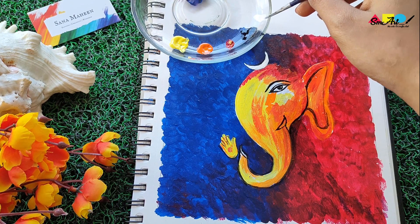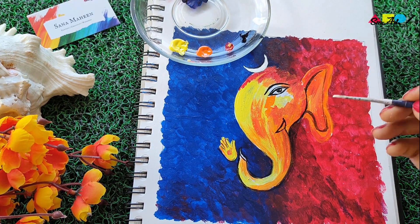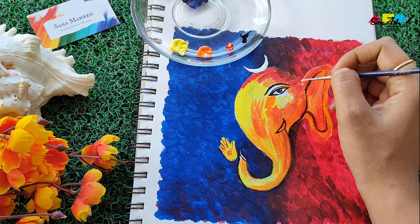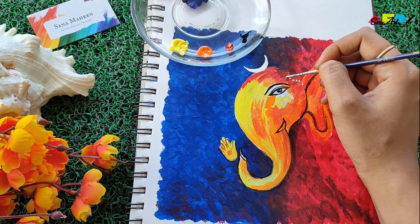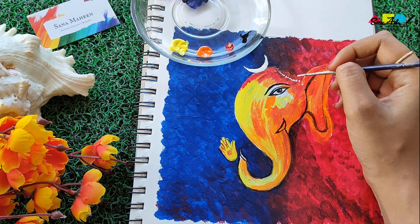There you go! I'm now using my liner brush and white paint to draw the crescent moon and add beads and accessories on the head. All you have to do is keep putting dots — thin, different-sized dots.